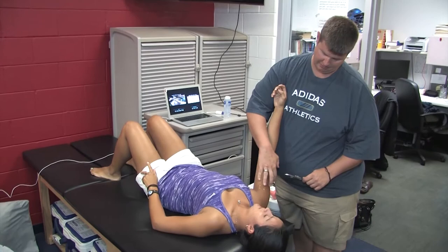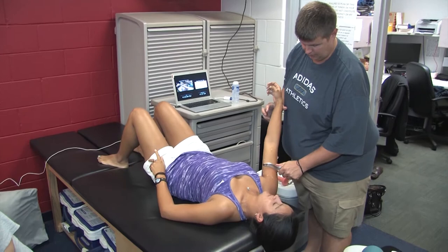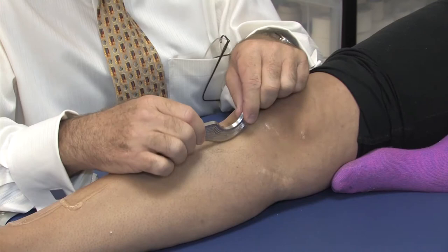A lot of our throwers end up getting some bicep pain or lateral bicep pain. We're going to have her come from flexion down to extended position, and we're just going to sweep right through. I can come through here and pivot through the tissue. I can use two hands, coming both ways.